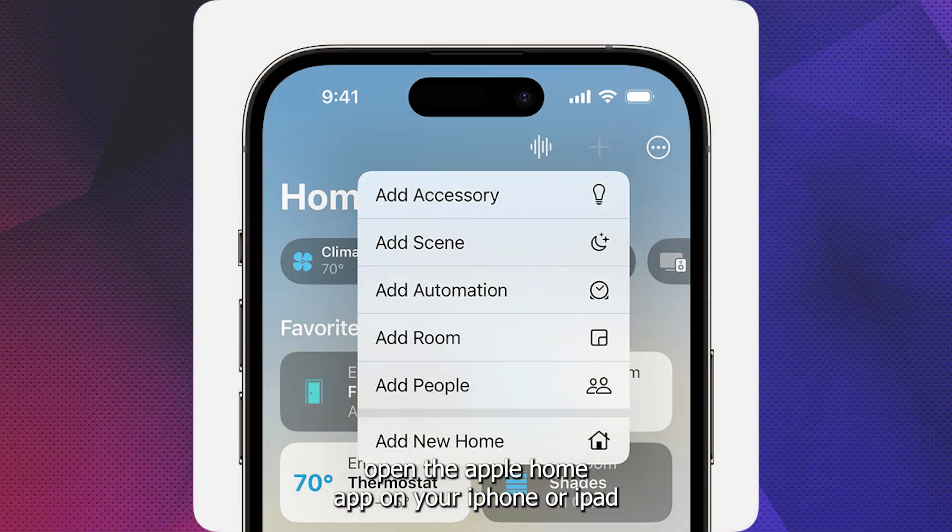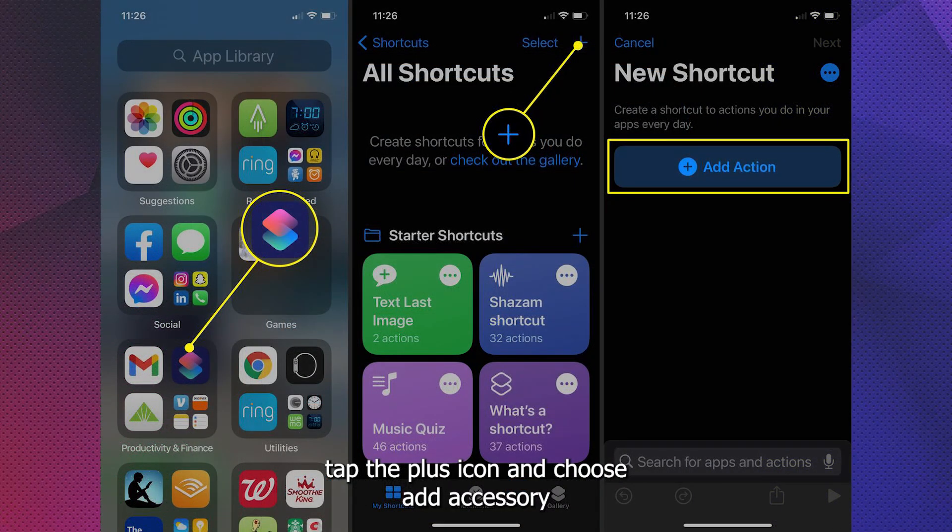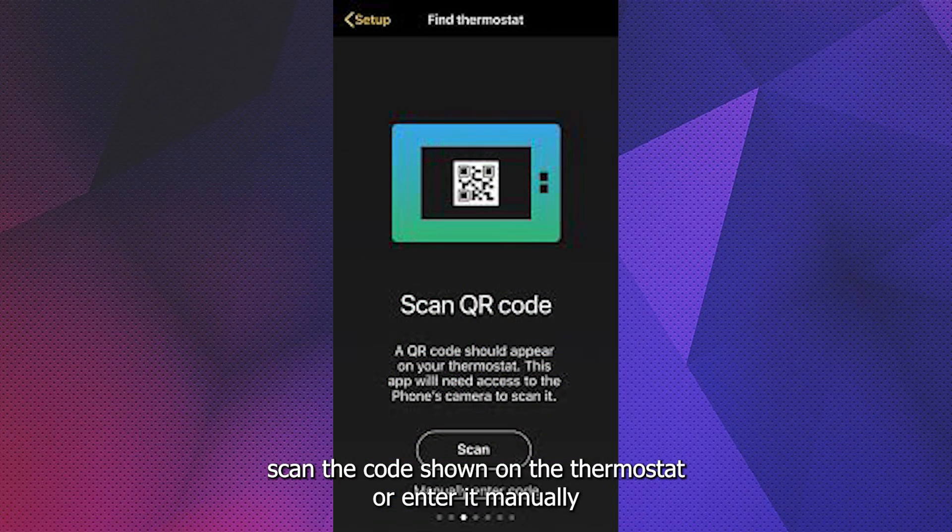Open the Apple Home app on your iPhone or iPad. Tap the plus icon and choose Add Accessory. Scan the code shown on the thermostat or enter it manually.